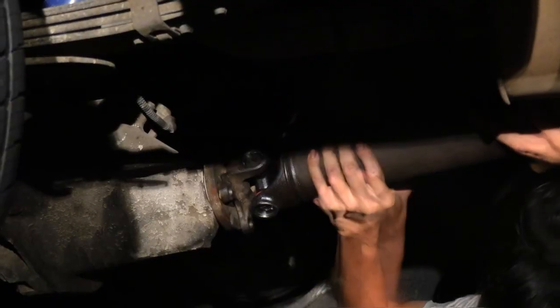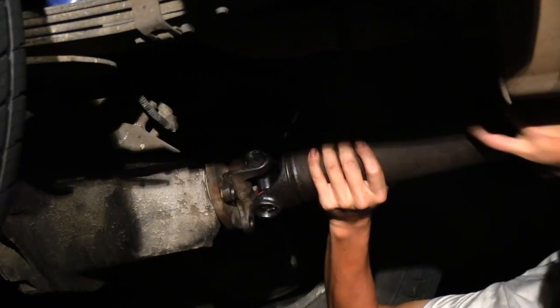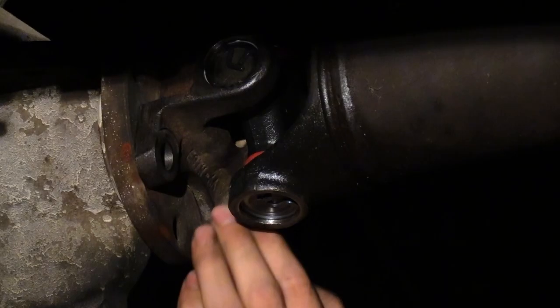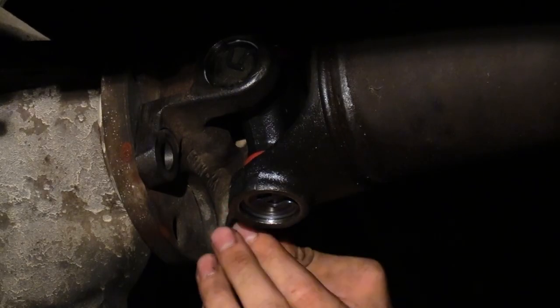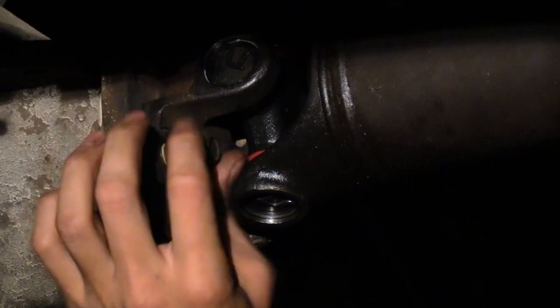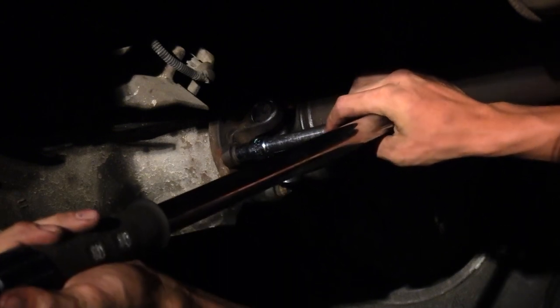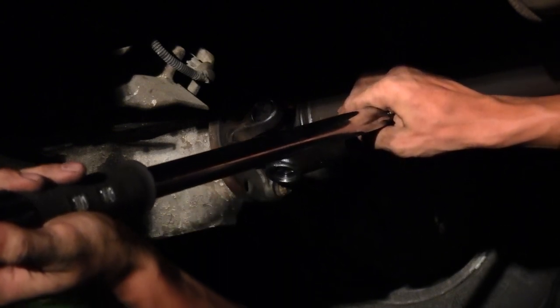If needed, shift the transmission into neutral and rotate the driveshaft to align the marks. Install the bolts in an x-pattern and tighten, checking for proper seat. Torque the bolts in an x-pattern, then take the vehicle for a small ride and retorque the driveshaft.